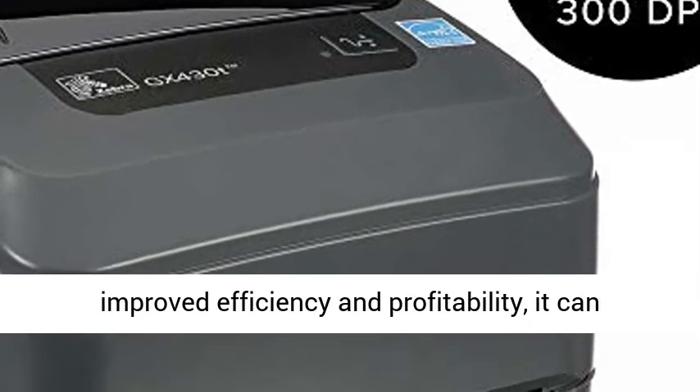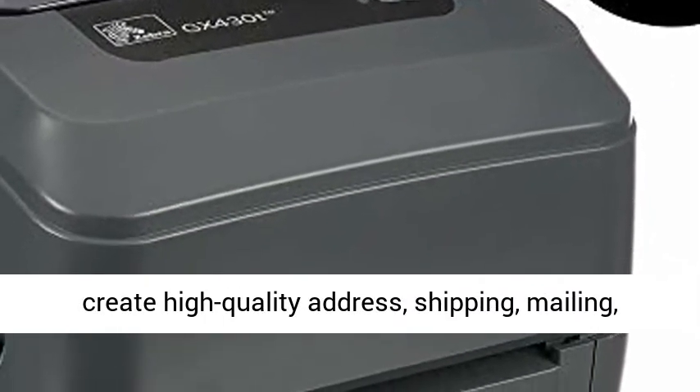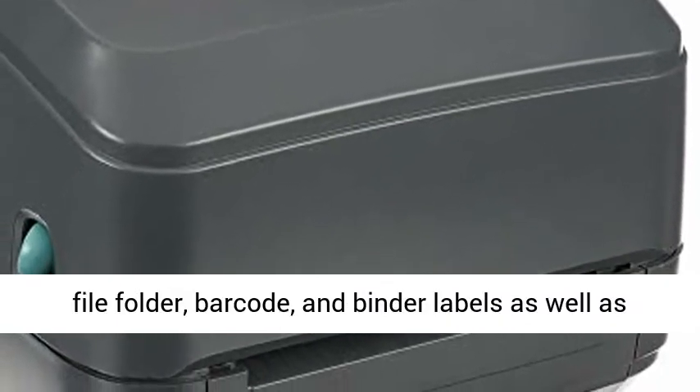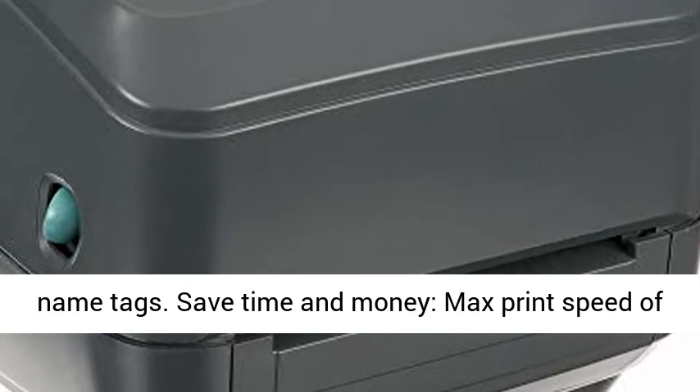Dependable performance with best-in-class print speed and improved efficiency and profitability. It can create high-quality address, shipping, mailing, file folder, barcode, and binder labels, as well as name tags.